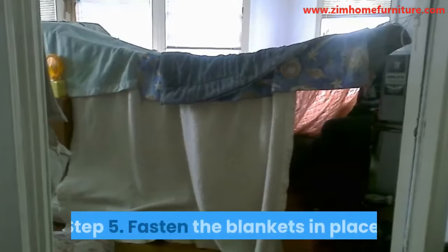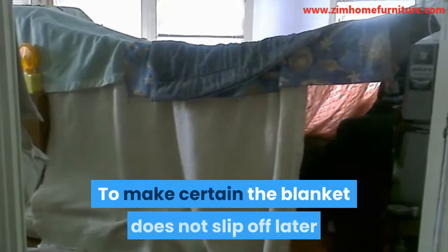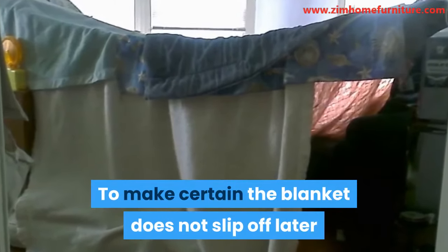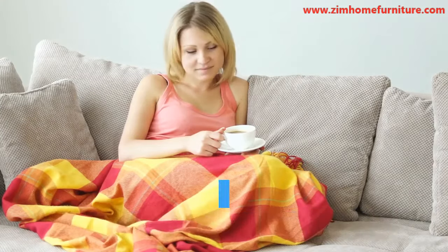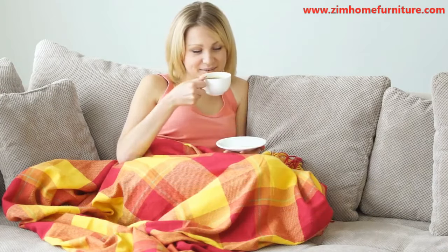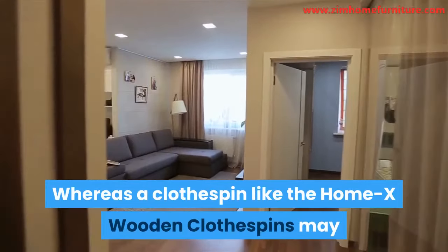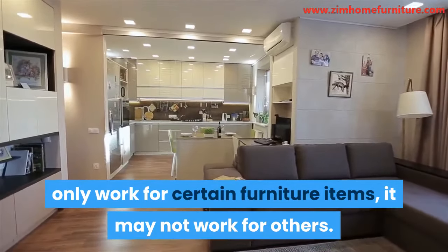Step 5: Fasten the blankets in place. To make certain the blanket does not slip off later on, it is advisable to fasten the blanket in place. You can do this by using a clothespin or some heavy objects to fasten the blanket at its edges. A clothespin like the Home X wooden clothespins may only work for certain furniture items — it may not work for others.